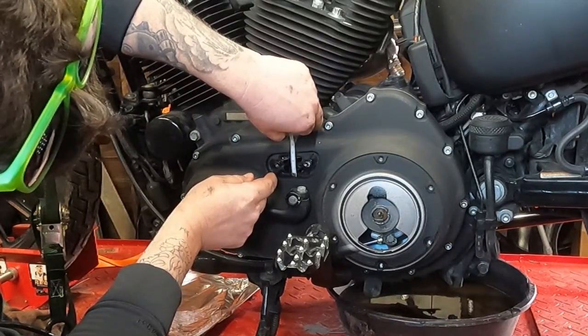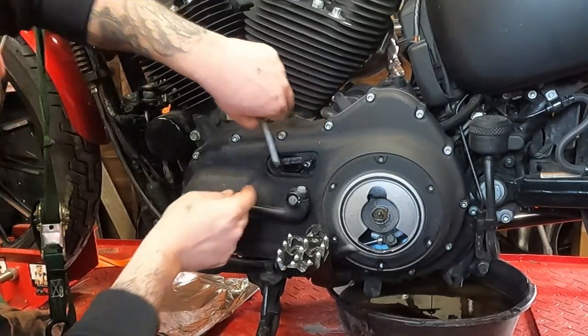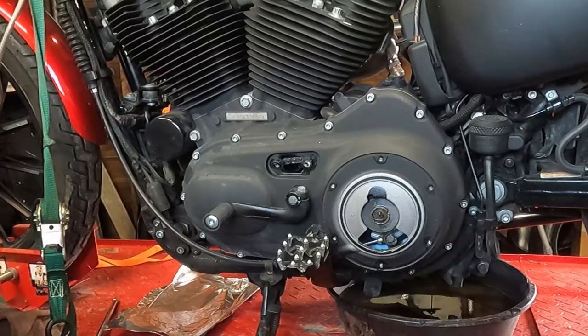From my vantage point, it's lining up with the three quarter mark and it goes up to inch and a quarter. So therefore we're right at the half inch mark — we're sitting good on primary chain tension.